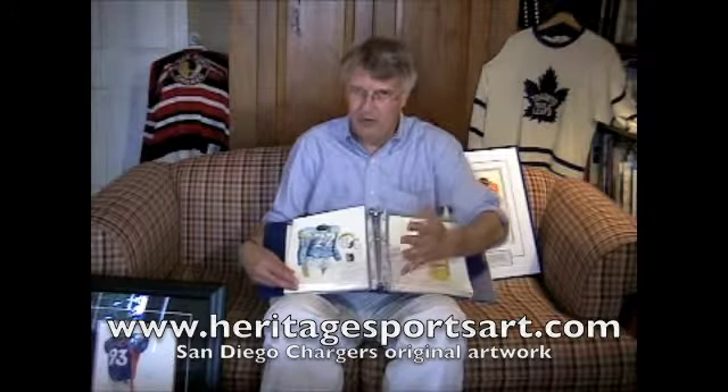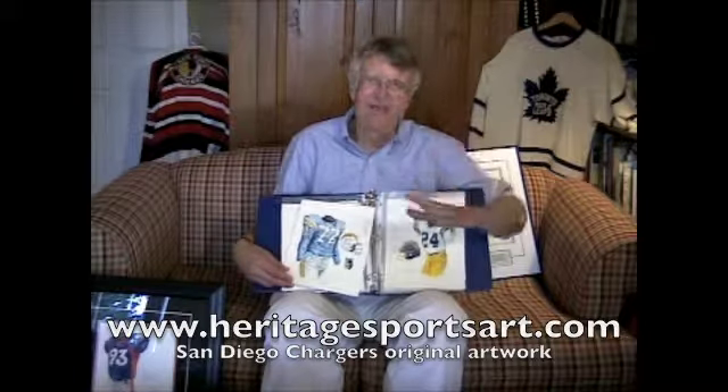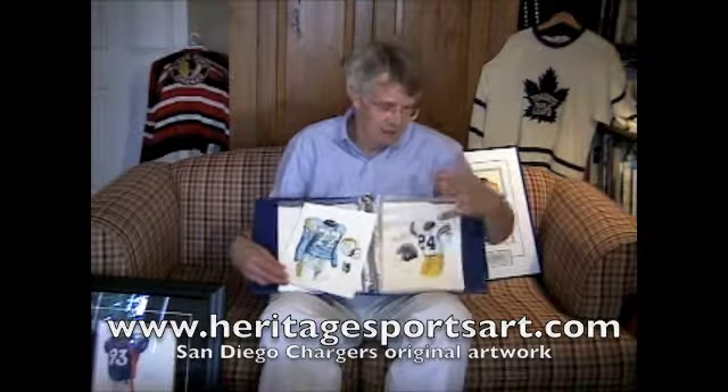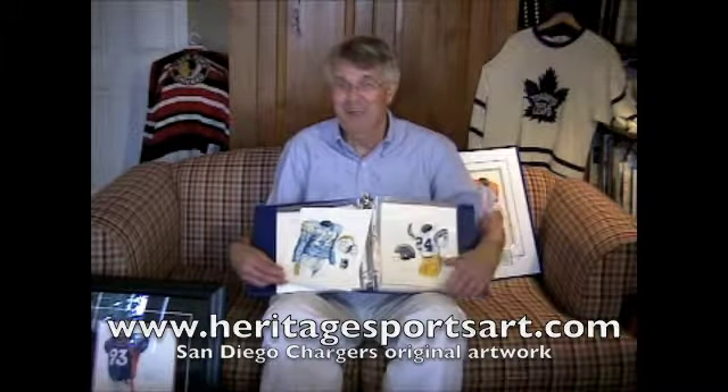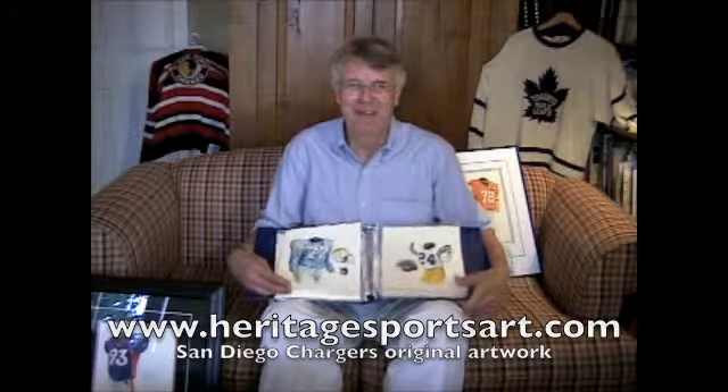We're almost done. If you know another Chargers fan that might be interested, I'd greatly appreciate it if you'd send them this YouTube URL. Also, we've got just the 16 pieces of Chargers artwork here, but on our website we've actually got over 1,500 pieces of art — all the NFL teams, Major League Baseball, NHL, and quite a number of college football teams. So if somebody was a Padres fan, a Dodgers fan, an Angels fan, or an LA Kings fan, check out our website. Thanks very much for your time, and I wish the Chargers all the best in the upcoming season. Bye.